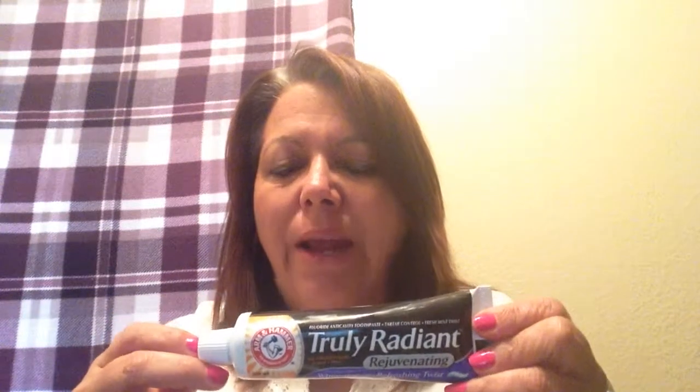I also got the Truly Radiant Arm & Hammer toothpaste. It makes my teeth feel very clean. I like it because it has baking soda in it, so it's going to help whiten. It also has fluoride in it — I'm not big on fluoride and try to stay away from it whenever I can, but for this purpose I will use it. It seems to be making my teeth whiter.